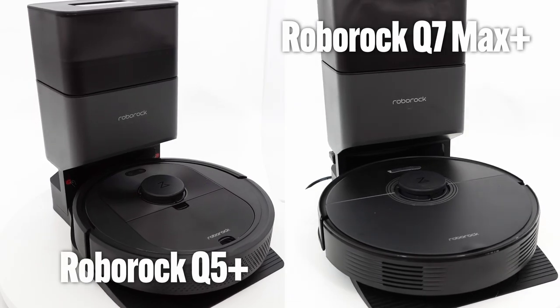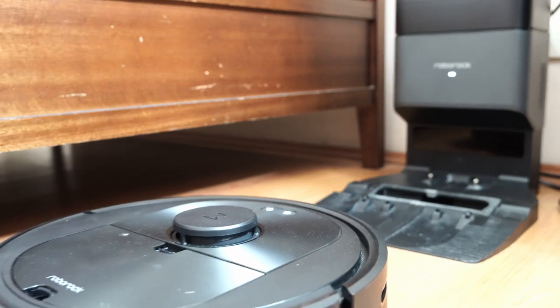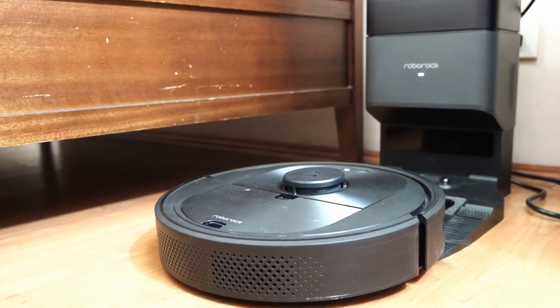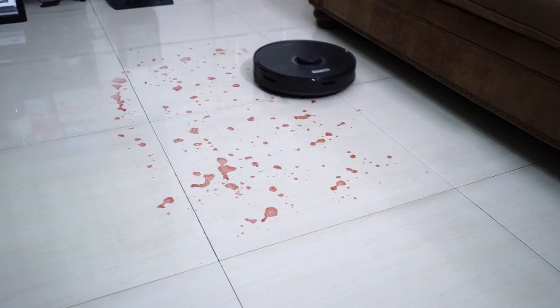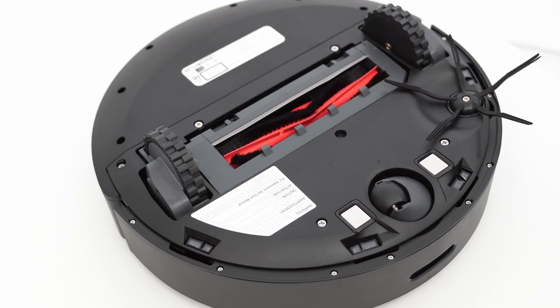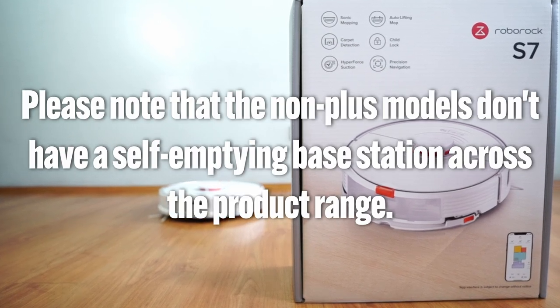Lastly, the Q Series robots — the Q5 and Q7 — feature the redesigned single-tower base station. These are the least feature-rich of Roborock's self-emptying options, which is why they're cheaper. The Q7's higher-spec model, the Q7 Max Plus, has a hybrid dustbin and an electronic water tank so it can vacuum and mop simultaneously. The Q5 is more basic with a vacuum-only option. Note that the non-plus models across the product range do not include the self-emptying base station.